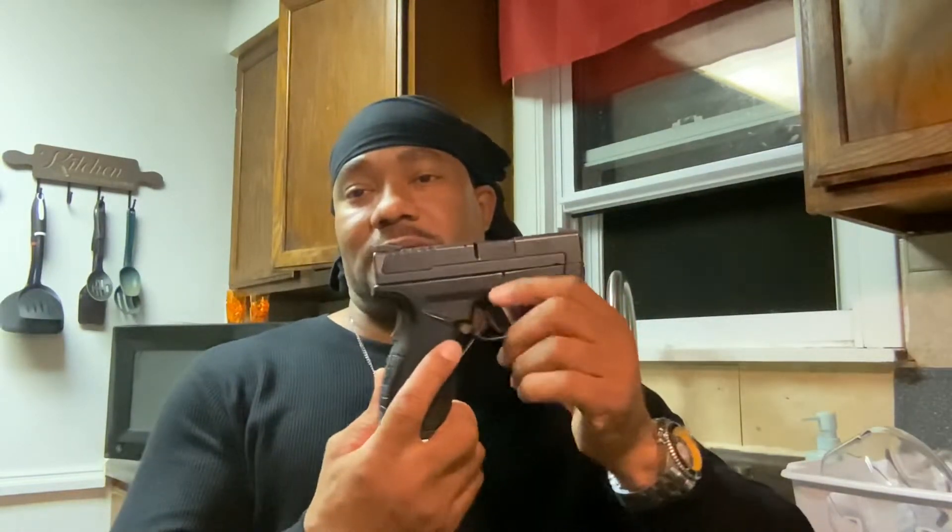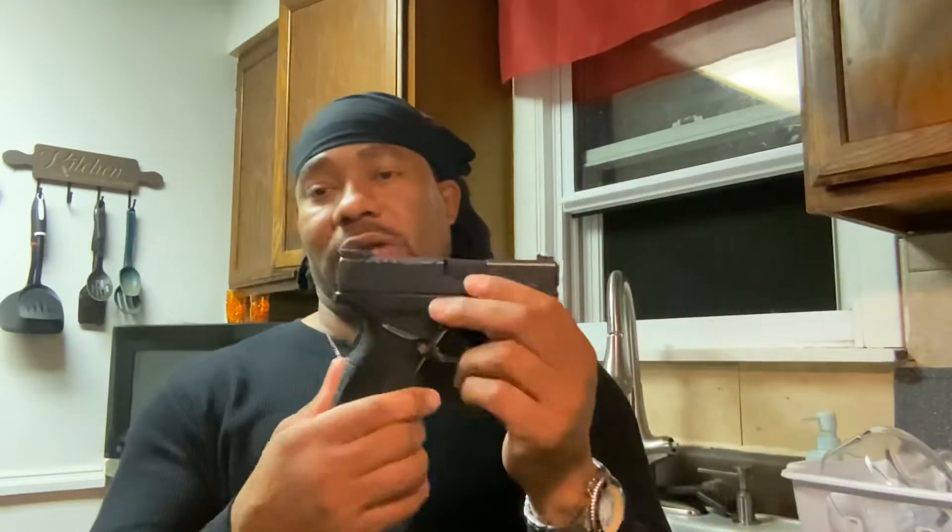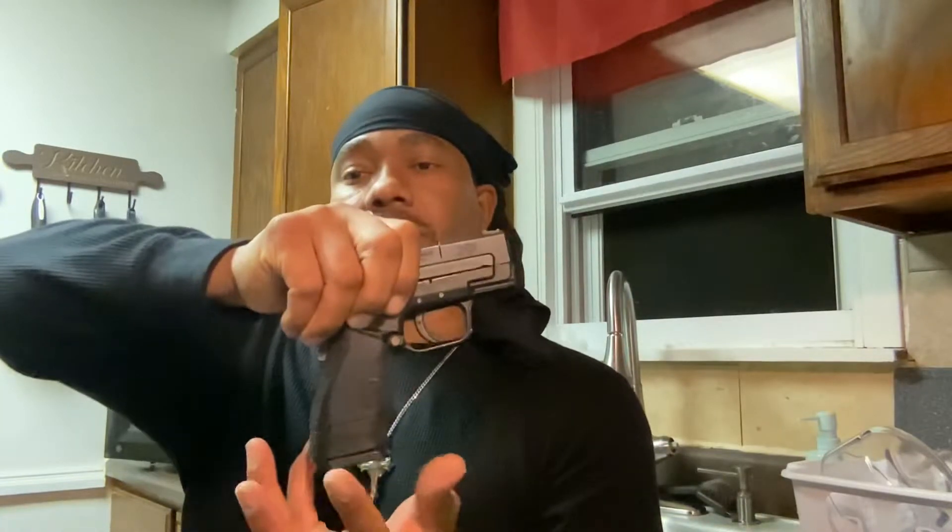This has an ambidextrous mag release, which means you can release it on both sides. I'll drop the magazine, turn it — I'll release it from this side here, see? I'm not touching this button on the other side. There you go.